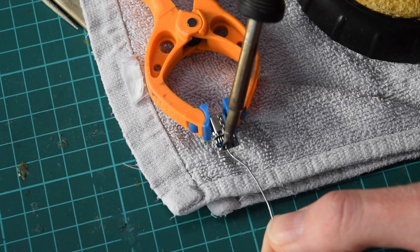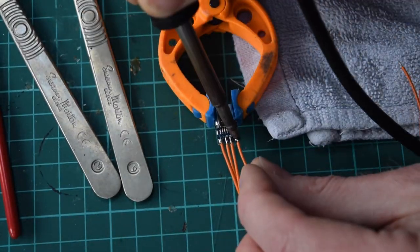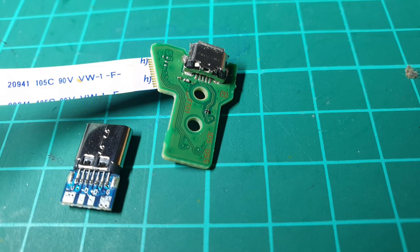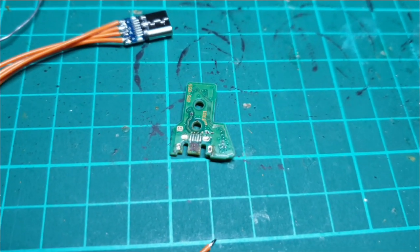Next we will tin the pads of the USB-C connector and connect some wires so that we can extend to the original board. We will need to remove the connector on the original board, otherwise it's going to be difficult to fix the wires onto it. This is hard work and you need desoldering wick, flux and patience.